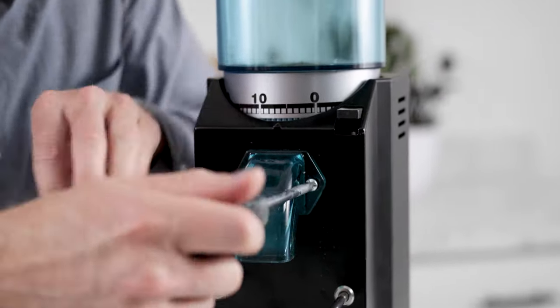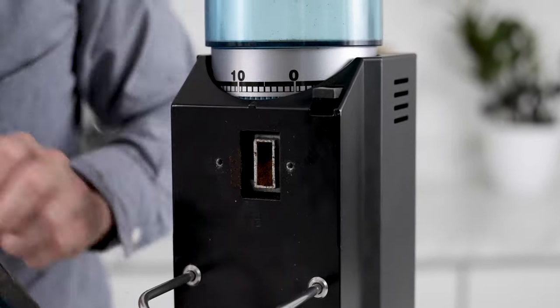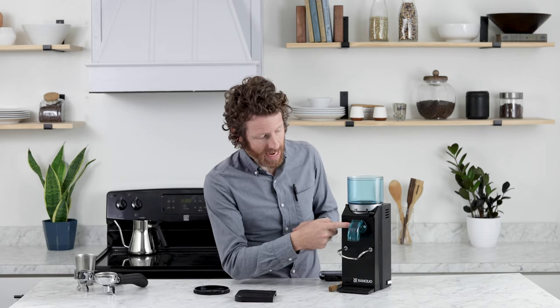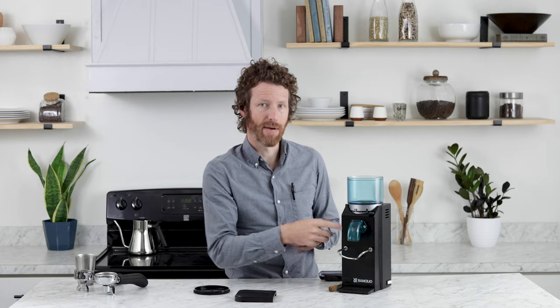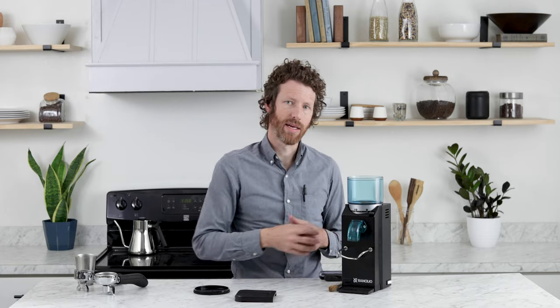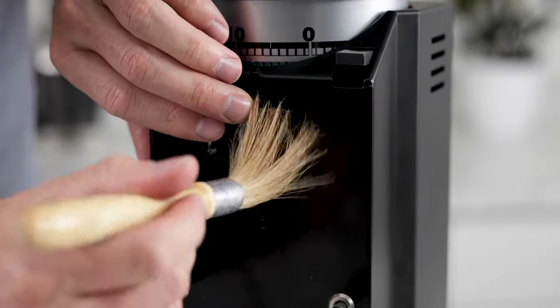You just need a Phillips head here to take off that chute, and it does collect some of that retention right there at the top of the chute. And then behind that there is a little silicone gasket to make sure that no coffee gets down into the body of the grinder. But it does collect some between the burrs and right there on the front of the chute.